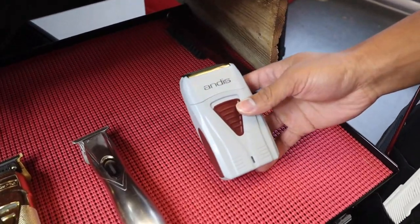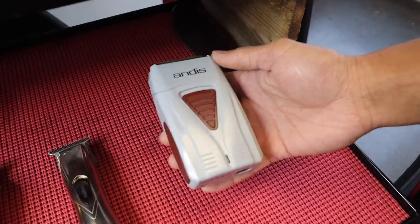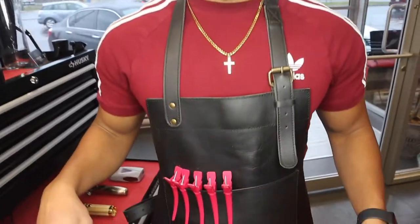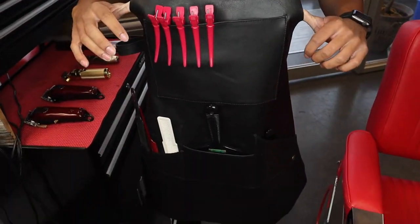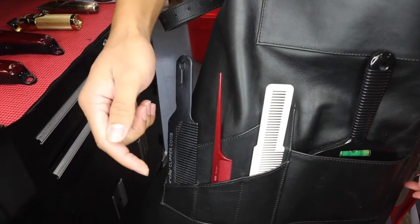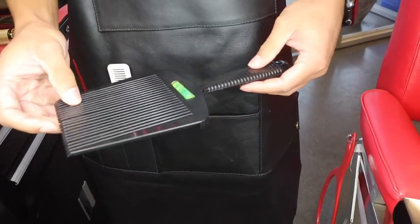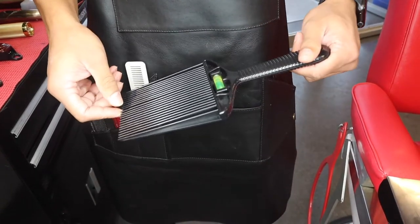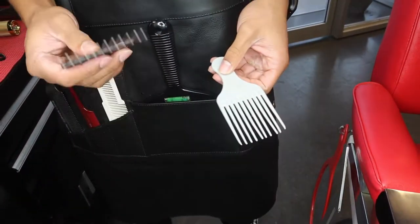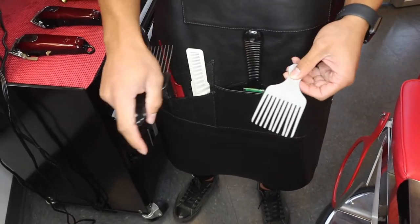Here we have the Andis foil shaver — it's an okay foil shaver, I'm gonna be upgrading it soon but it gets the job done. And then we just have a plain brush just to brush off my clippers. Here we have just a plain leather apron. I have my clips, three combs — clipper over comb and then two different types with different spacing in the teeth. Here I have a long pick, which is more for flat tops. And then I have two picks — this one's just to pick out the hair, and I use this one to bridge between the fade and the longer hair on top.